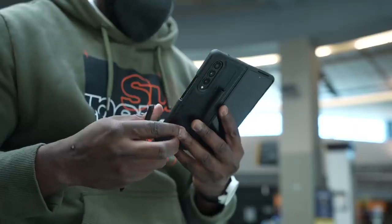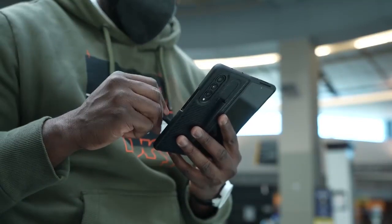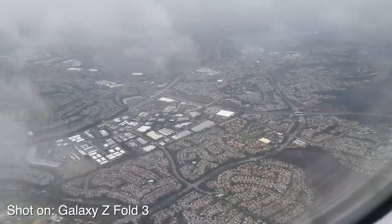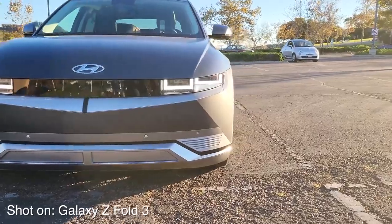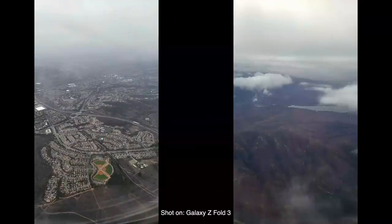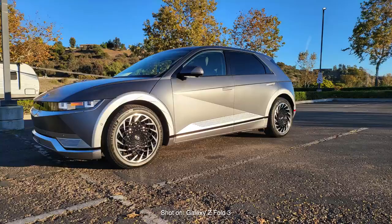You've got triple cameras on the Galaxy Z Fold 3, and they're all 12 megapixels, and they do take some really great photos. I was flying out to San Diego to check out the Hyundai Ioniq 5, and I was able to capture images out the plane window, while we're having lunch, and also of the Hyundai Ioniq 5, which is a great vehicle.